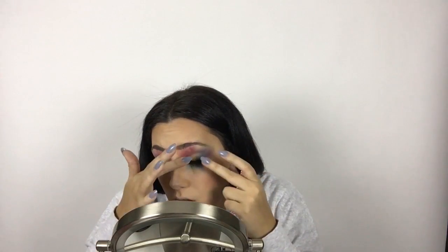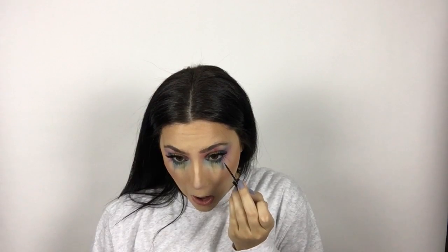For lashes, I'm going in with Ardell's Professional Natural Lashes in Wispy. I chose those because the lashes in the picture look very separated, long, and natural looking.